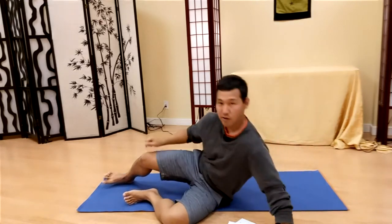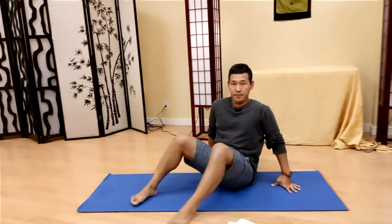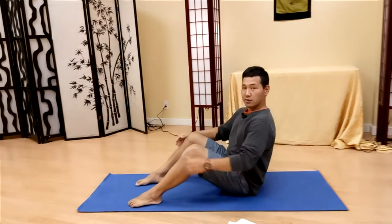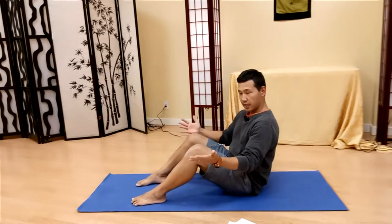At the end of the exercise you'll come back to the scan so you can feel the difference before and after. Now that I've done the scanning and have a good sense of how my spine and body are touching the floor, I'm going to come up to sit on the floor.